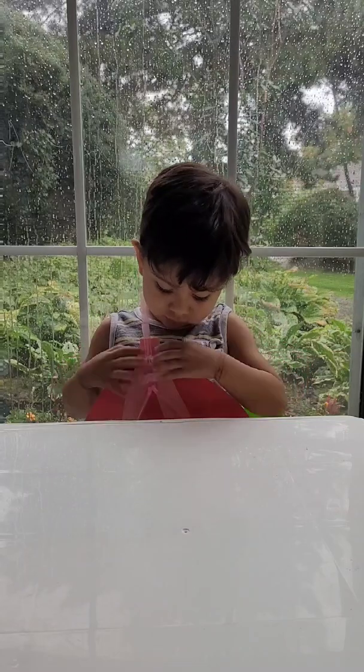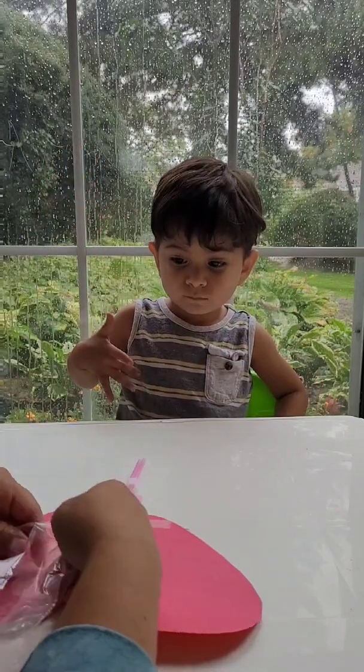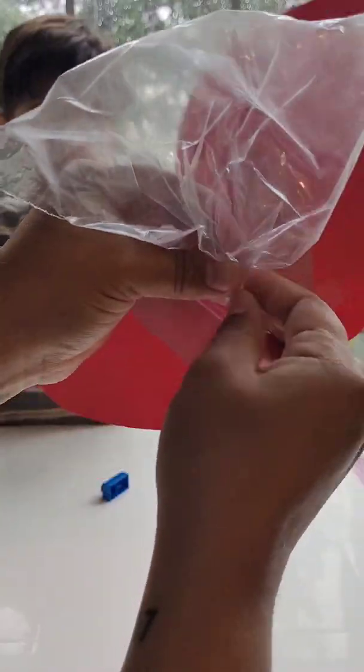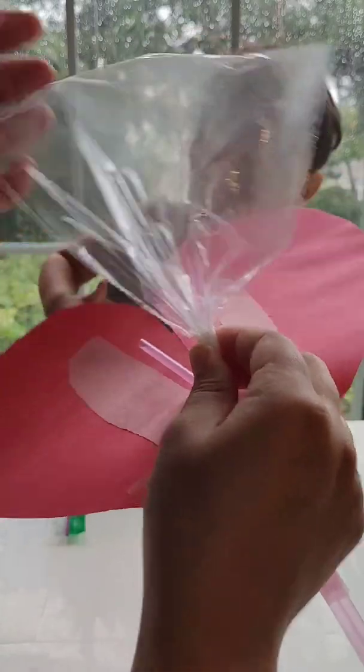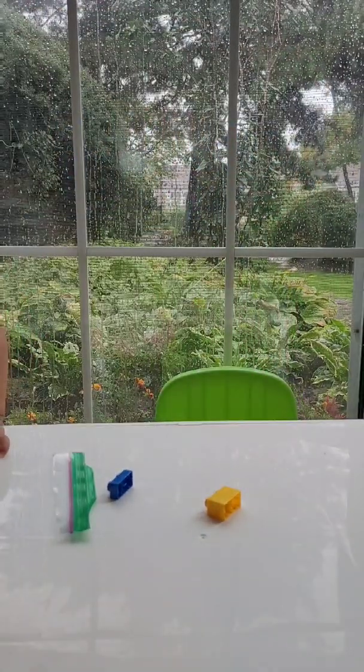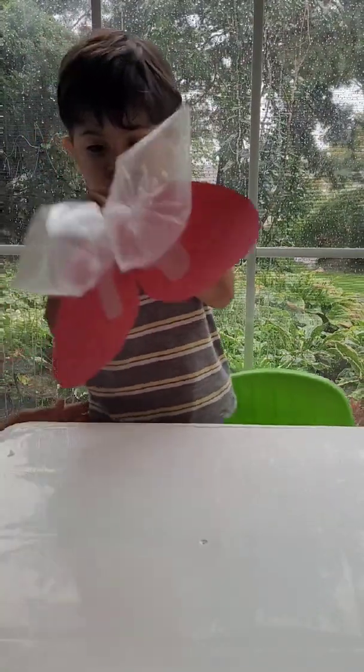Next, grab two sandwich bags and cut off the top of each sandwich bag. Once you do this, you'll take each sandwich bag and wrap it around each straw. Tape around so that there's no possible way that air can come out from the outside. And there you have it, your own DIY interactive lung model. Just have your kid blow into it and see how lungs work.